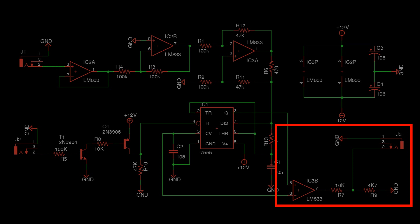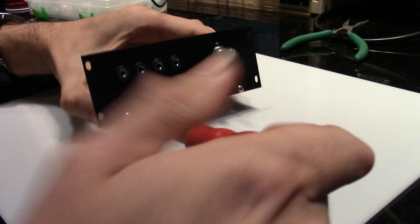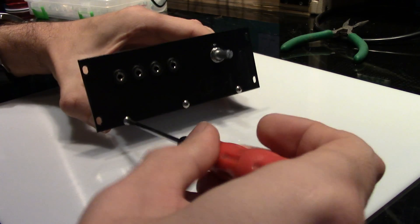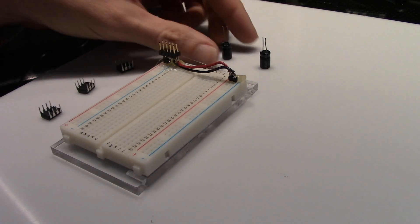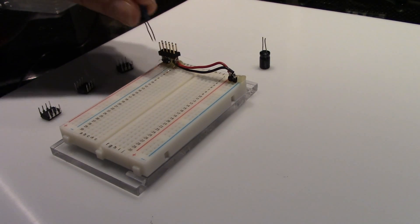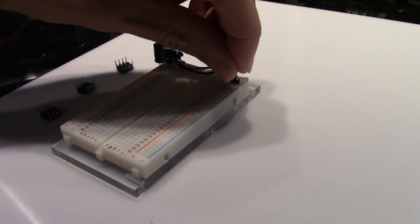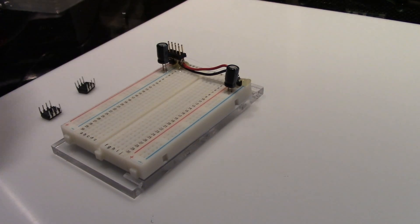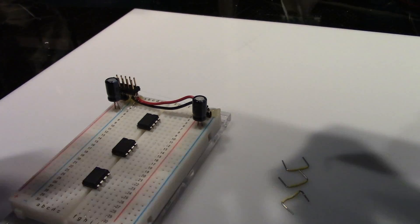Now let's take a look at how we build the circuit on the breadboard module. Step 1: remove the three screws, separate the front plate, and gain easier access to the breadboard. Place a 10 microfarad capacitor near the top of the breadboard, noting the polarity of the capacitor. Then place the chips on the breadboard — the dot on the chips denotes pin 1 and should be on the left side. Place the two op amps towards the top of the board and the 555 near the bottom, leaving a gap between the chips for easier wiring.